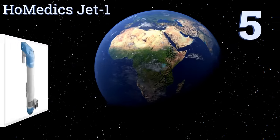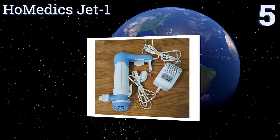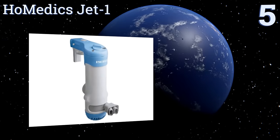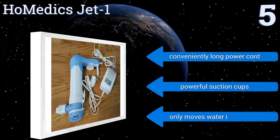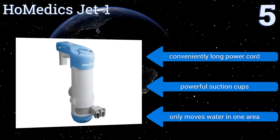Starting off our list at number five, the Homedics Jet One offers dual water jets that can be positioned in several different directions. Its appliance leakage circuit interrupter power pack will prevent dangerous operation should the unit become immersed in water for more than a few seconds. It comes with a conveniently long power cord and powerful suction cups, but it only moves water in one area.